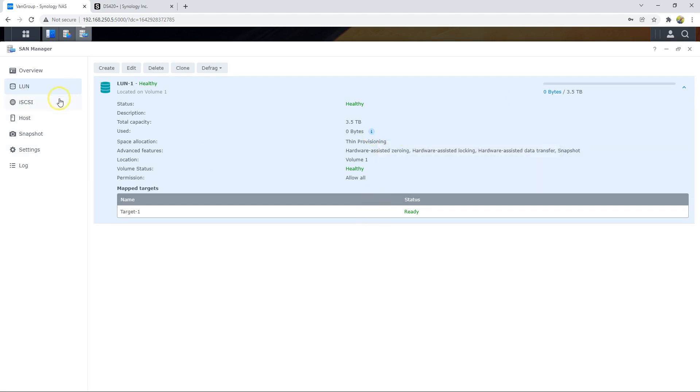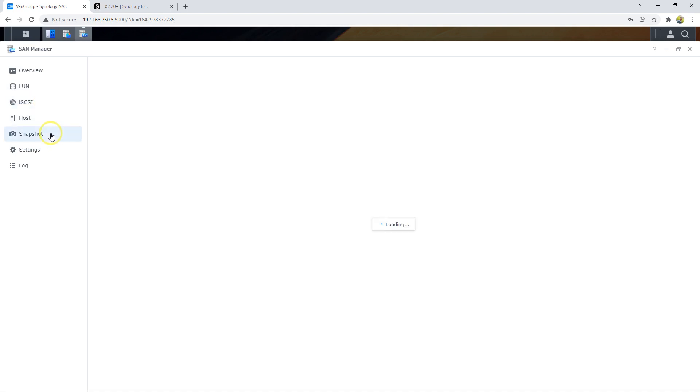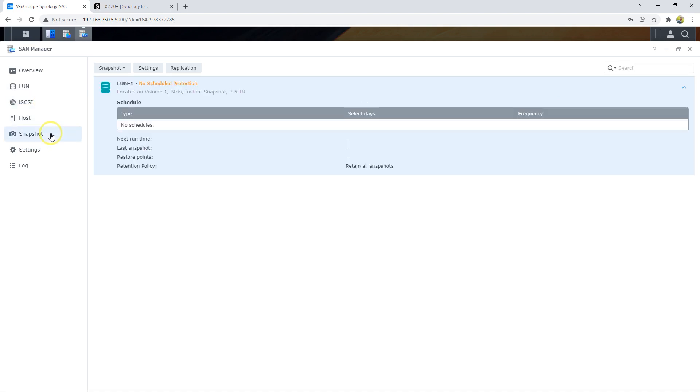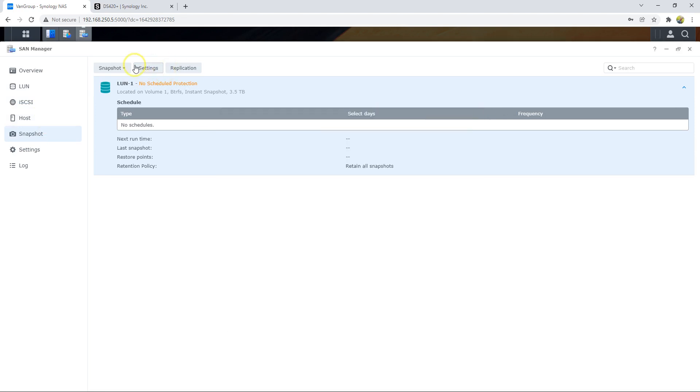Now my LUN is ready and also my iSCSI device is ready. I can create a snapshot — later you can go here and assign the snapshot. For connecting to my device, let me check my IP address. This is the IP address of my device.